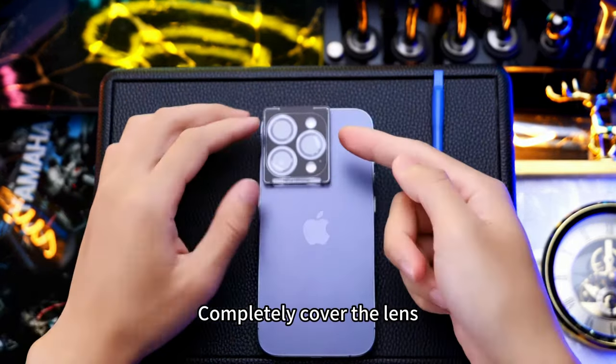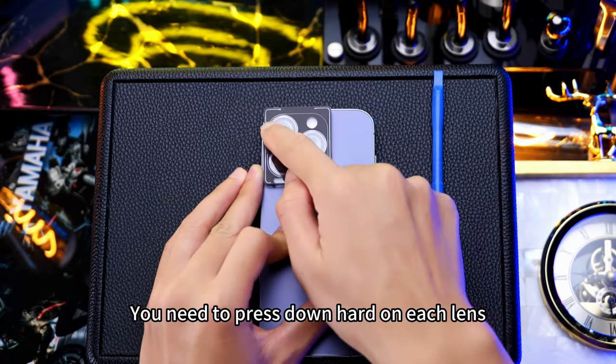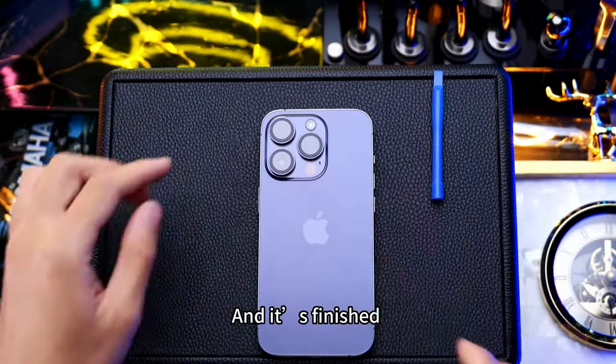Completely cover the lens. When covered, just push. You need to press down hard on each lens. After pressing, remove the frame. And it's finished.